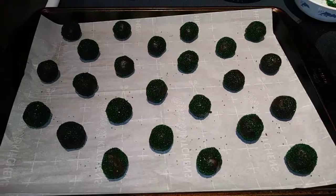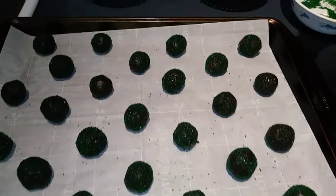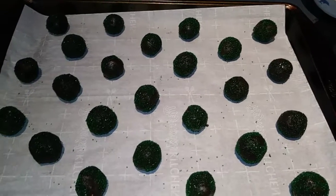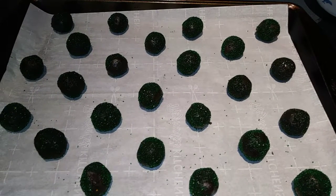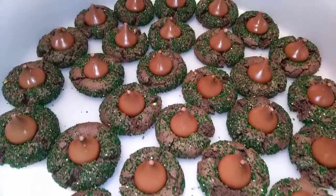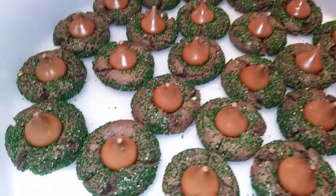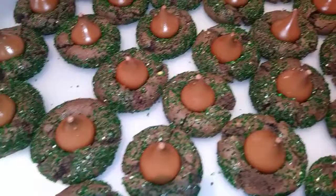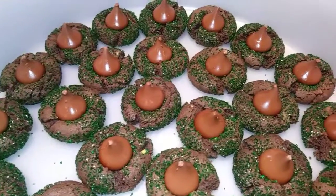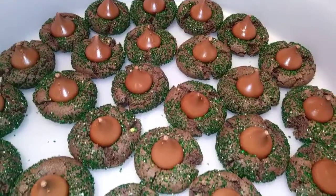My first 24 balls are all rolled and ready to go into the oven. We are going to cook those for 8 to 10 minutes. Our cookies came out of the oven and you want to immediately put your Hershey Kiss on the top. It's okay if some of them crumble on the side — that makes no difference, they don't fall apart. Then you just want to put them on a cooling rack and let them cool completely.